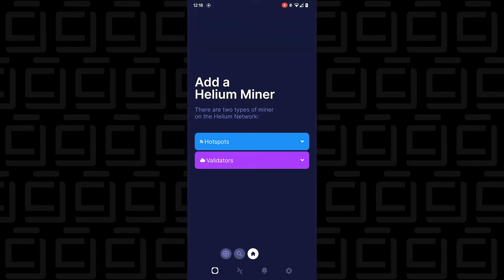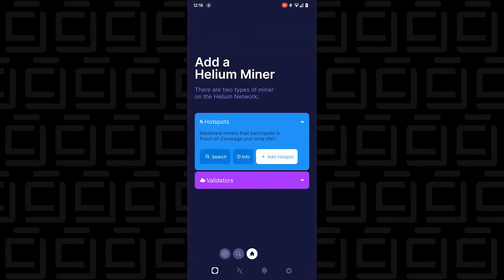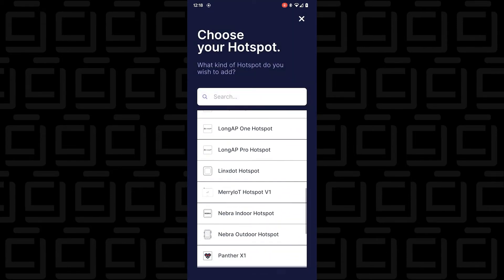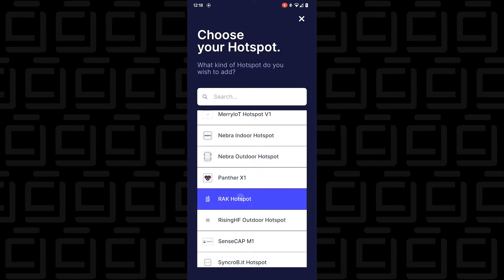Now we're at the Helium Miner app home screen. I'm going to tap on Hotspots and add a hotspot. I'll look for mine in the list — it should be RAC. It looks like it's in alphabetical order. Here it is — RAC.